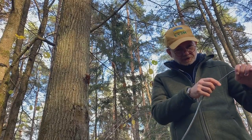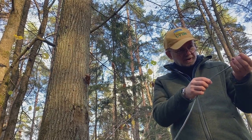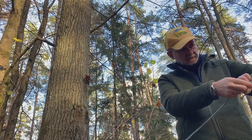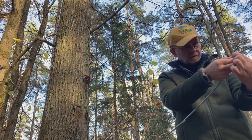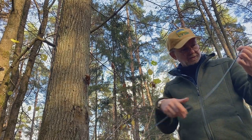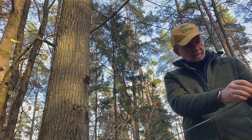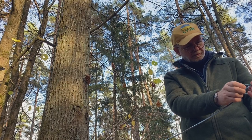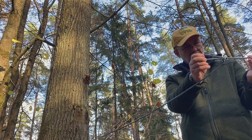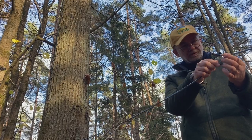First of all, we need to make a working loop. This is my left hand. Clockwise, we turn it clockwise. We have a loop. Now we put this loop onto the end towards the tree, and take a piece of rope through this loop and form another loop. This is our working loop — very important to make it.